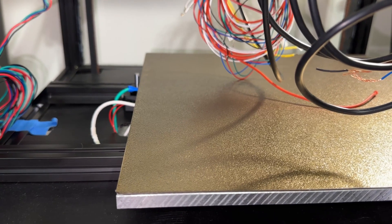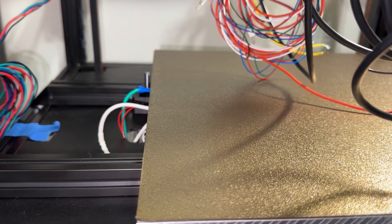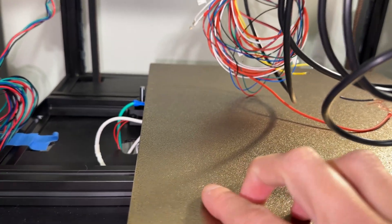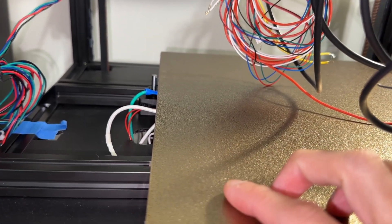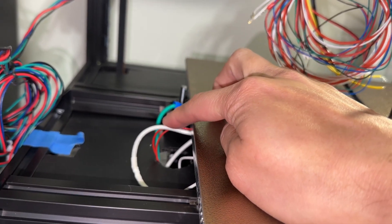In the last video, I mounted the bed according to the manual. After filming, I gave it some thought and it really should have a quick disconnect for easy maintenance. For example, if the heater or fuse underneath goes bad. That way, you don't have to flip the entire printer over to disconnect panels and wires.